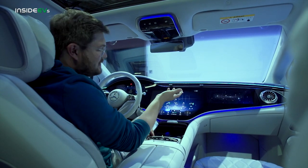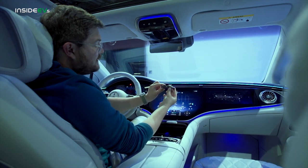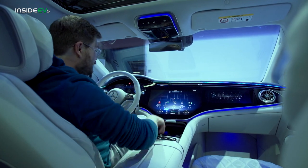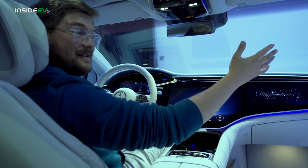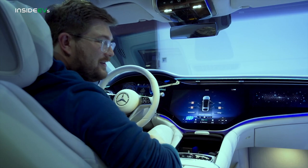This key is super heavy, as you would expect from an S-Class — really weighty. Beautiful design. This is how you do a key properly, I think. To turn the car on, all you have to do is swipe on the door and it opens. You can swipe back and it closes all by itself.